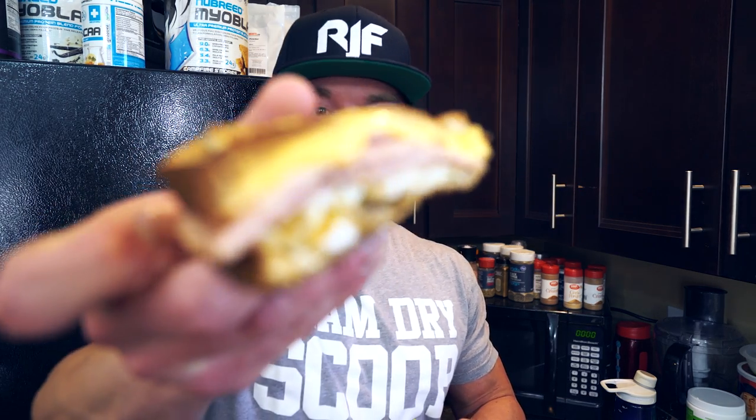All right guys, it is the moment you've all been waiting for and I've been waiting for it too. This looks so good. I don't know if you guys can see that — the autofocus on this new camera isn't the best. Boy, this looks incredible. So without further ado, let's do it.